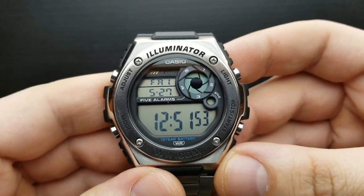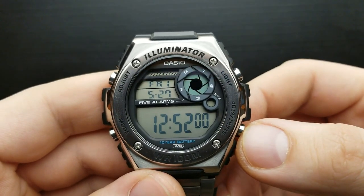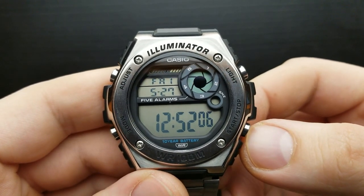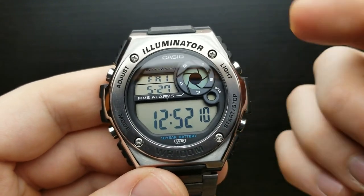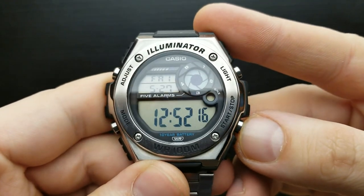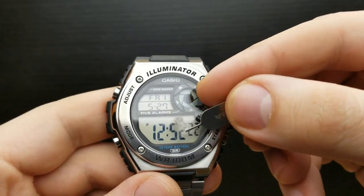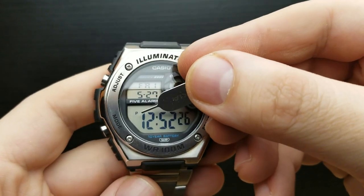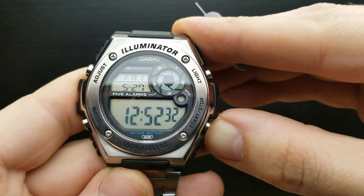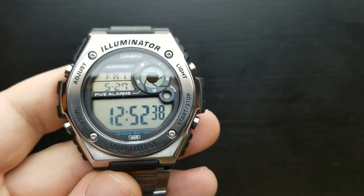Welcome to the detailed how-to tutorial part of this review. First, I'll show you how to quickly switch between 12 or 24-hour time format. That is done while in the standard timekeeping mode by simply pressing the start or stop button. As you can see, pressing it causes this P indicator to appear, indicating that we are in the PM region.